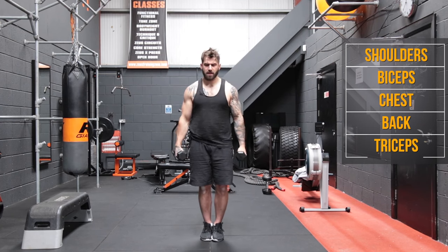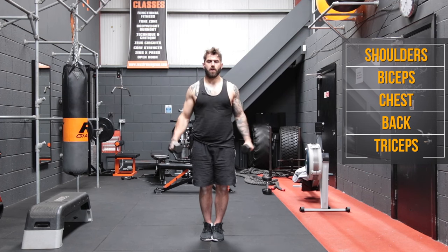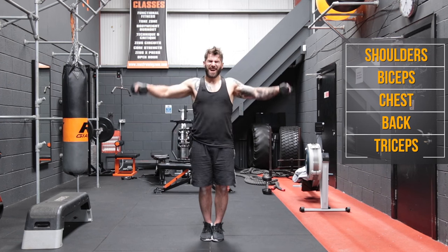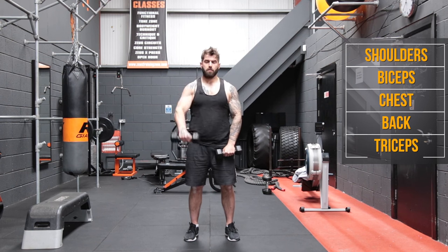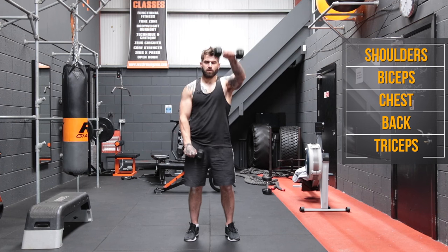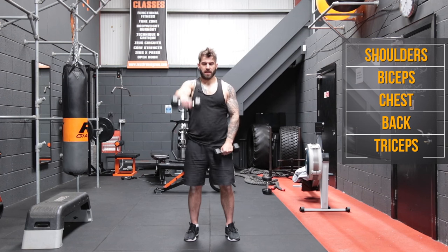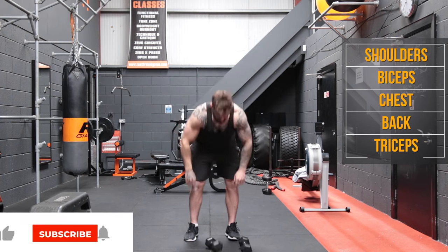The burn is starting to build up. Feet together, and one, two, three, four, five, six, seven, eight, nine, and ten. And back to the front raises. One, two, three, four, five, six, seven, eight, nine, ten, and ten. Good. Pop them down, give yourself a shake.